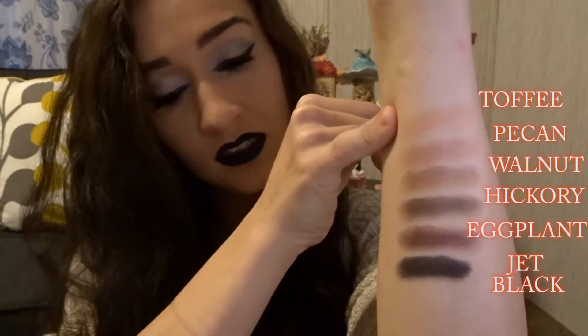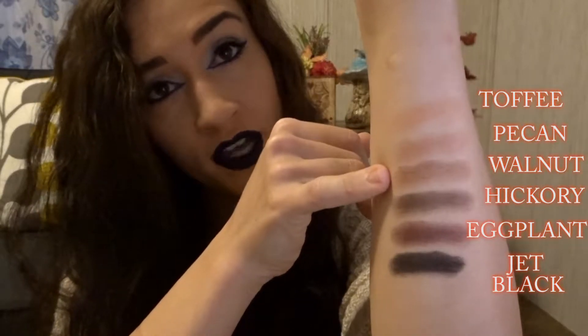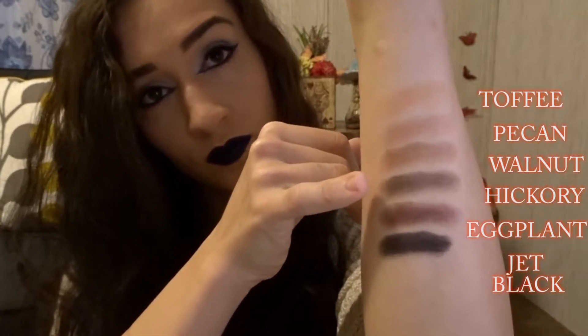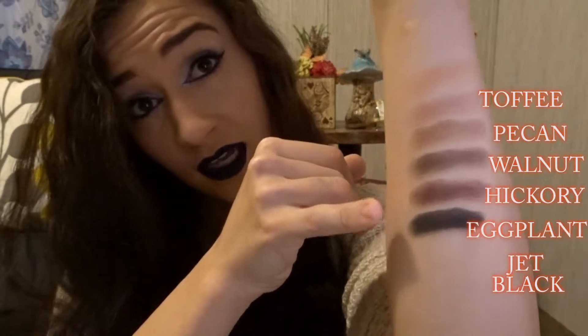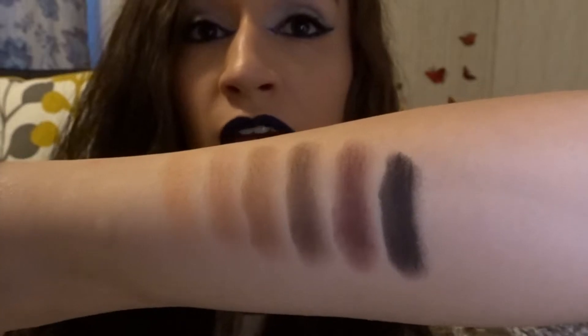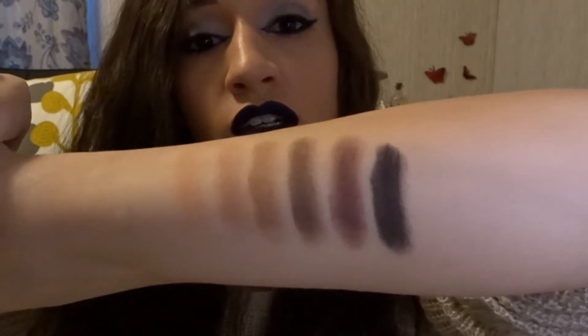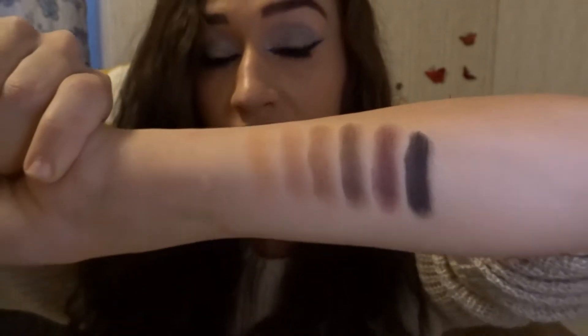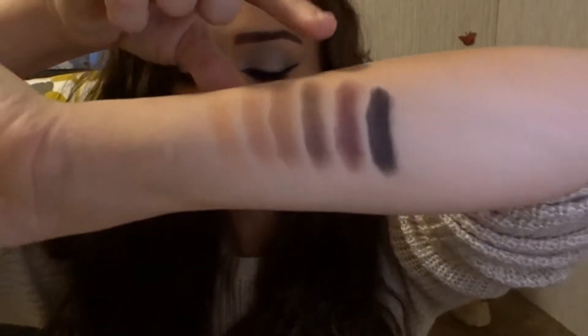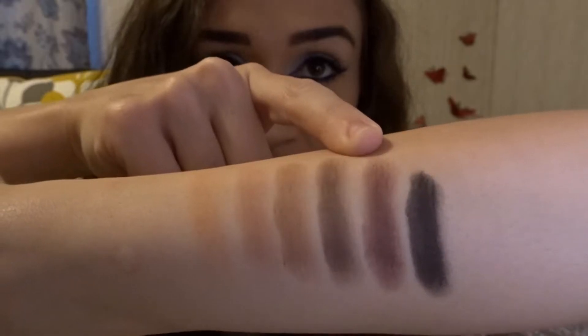This palette is extremely pigmented — that's probably what I love most. It's very buttery and all of the colors blend out like a charm. I'm trying not to touch the edges because I don't want to get it any dirtier any faster. I will not be swatching all 32 colors because I don't think anyone wants to watch that for a full eternity. I'm going to pick from a couple of my favorite shimmer shades and my favorite mattes and show you how those perform.